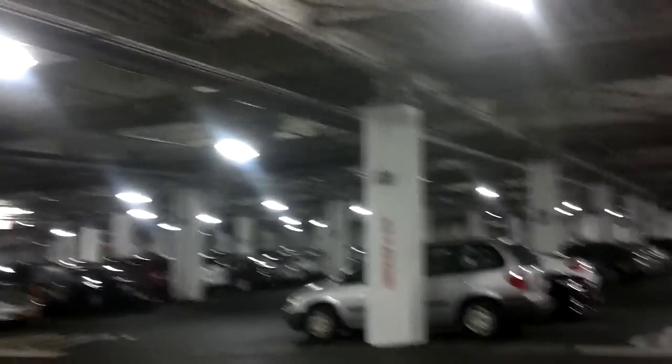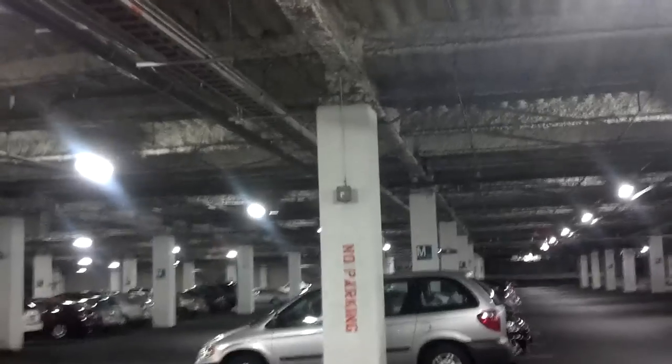Stop me if you've heard this one — warning and alarm state. You can see across the way here, once again, warning and alarm state. On the other side of the garage now, warning and alarm state. Once again, warning and alarm state — can you see it? I'll get a little closer. Warning and alarm state.